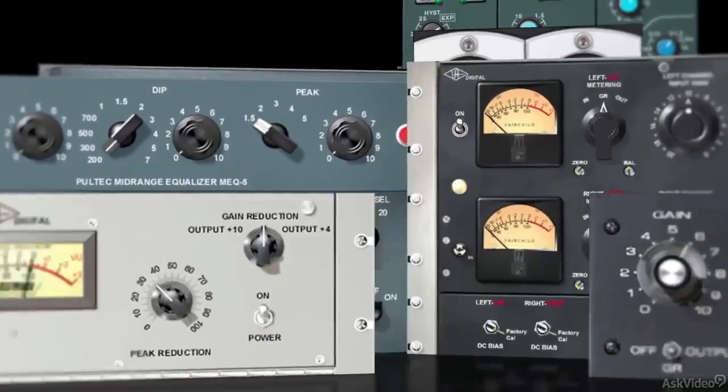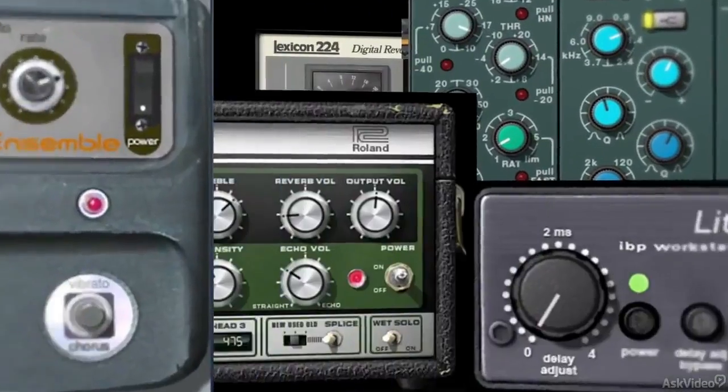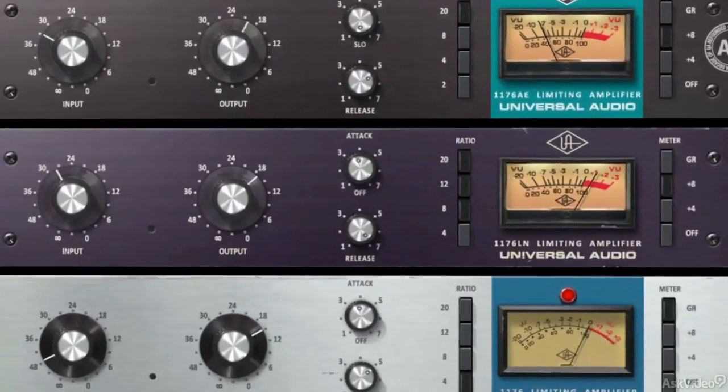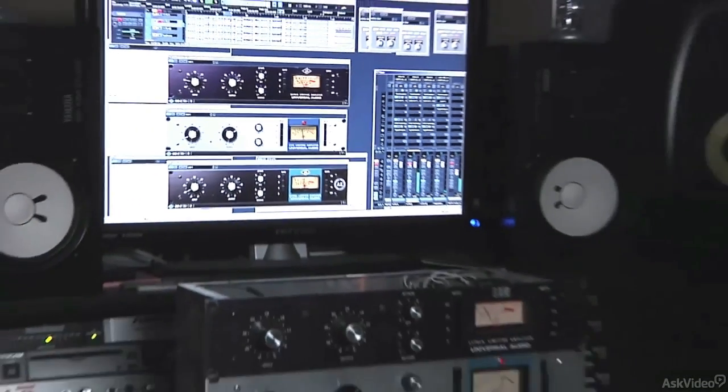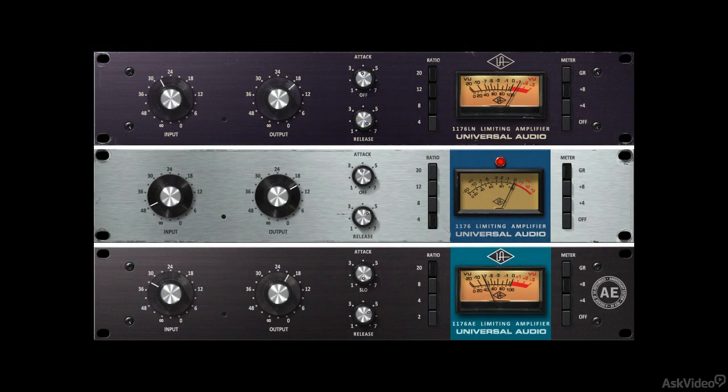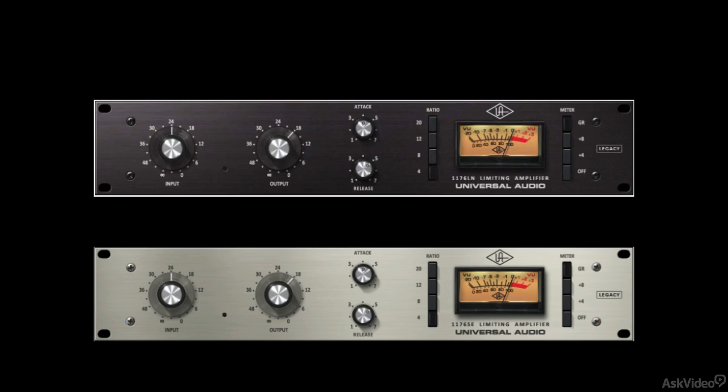Now, Universal Audio engineers have circled back to the 1176, modeling its transformers, FET, and transistor amplifiers, resulting in three distinct 1176 units: the REV-A, REV-E, and AE — which is the Anniversary Edition — as well as the legacy 1176-LN and SE versions for lower DSP usage.